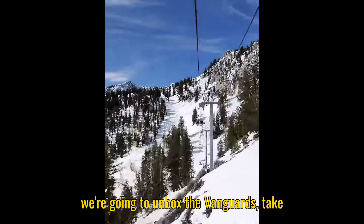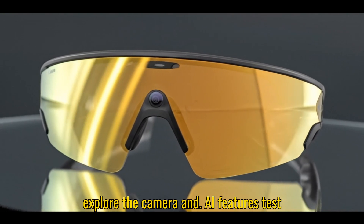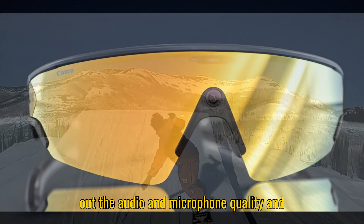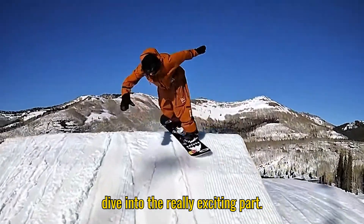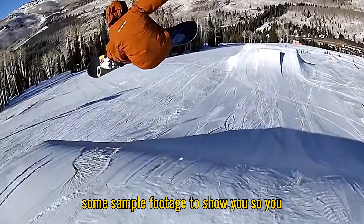In this video, we're gonna unbox the Vanguards, take a close look at the design, lenses, and fit, explore the camera and AI features, test out the audio and microphone quality, and dive into the really exciting part — Garmin and Strava integration for real-time activity tracking.